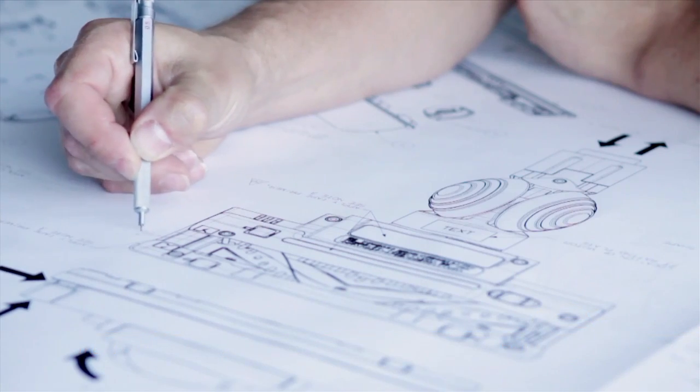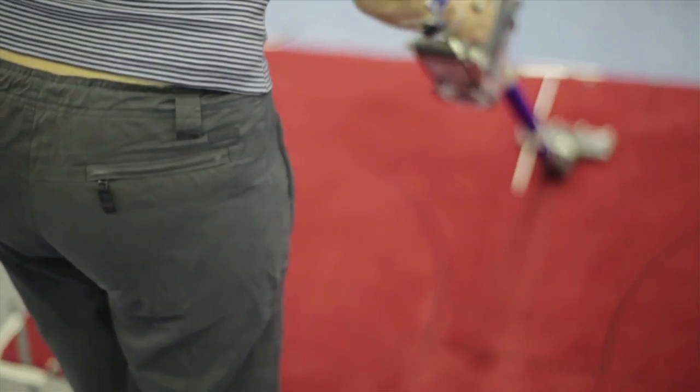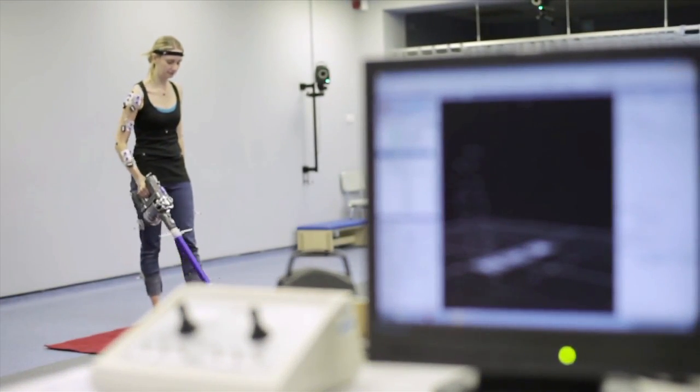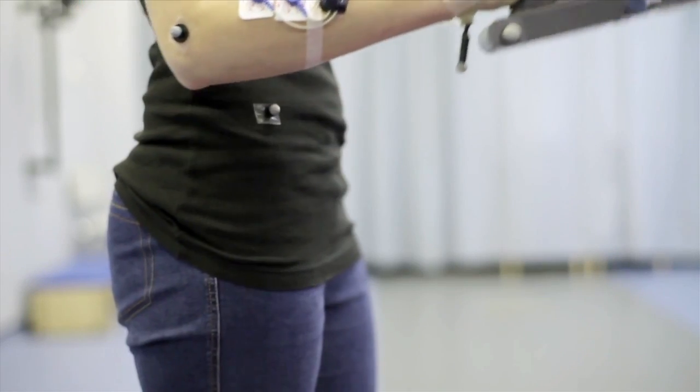The Dyson Digital Slim vacuum was a response to problems in existing stick vacs and handheld products. Traditional machines have their components all near the floor, which is good for floor cleaning, but really limits you to where else you can use the product. So we started to think about levers and about where the forces sit and how that affects how the machine is used.